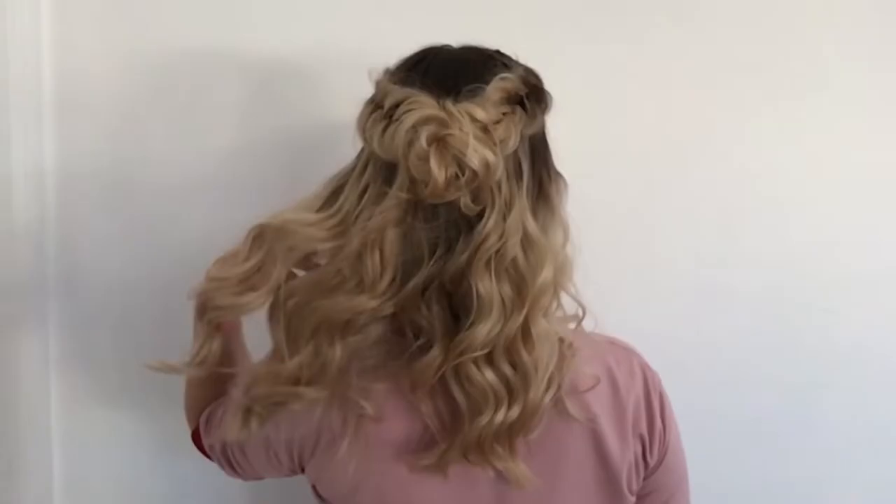Hi guys, I'm here with Shayla. We are going to be showing you three half-up braid hairstyles that are great if you have medium or short hair — long hair works too. A lot of braid styles you see in pictures use super long extensions, so we wanted styles for shorter hair. We did a twist into a pull-through braid, two Dutch braids pinned back, and two fishtails into a messy bun.